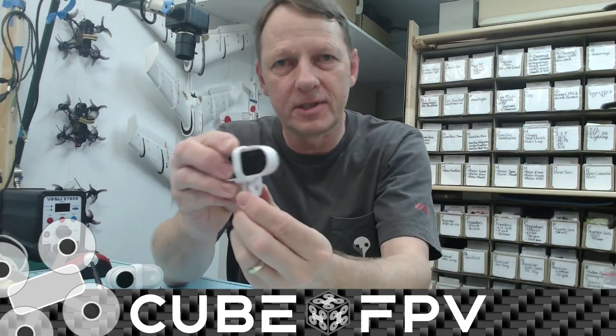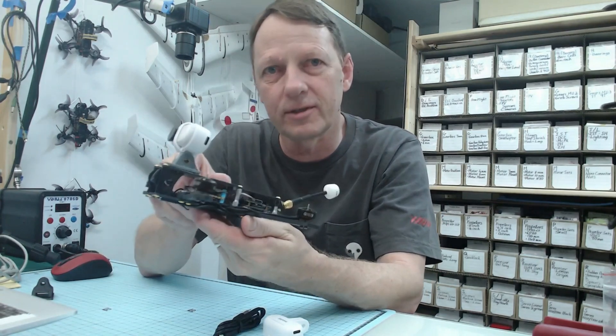In this video we're going to have a look at the Insta360 GoTo USB power mount. We're going to look at why it probably wasn't designed for FPV use, and then how you can use it with FPV — specifically how you can connect it to your flight controller.